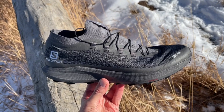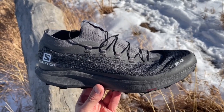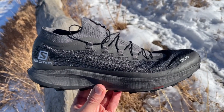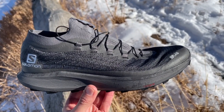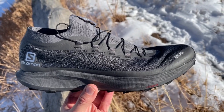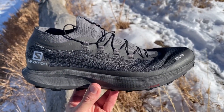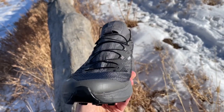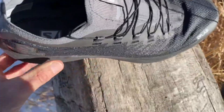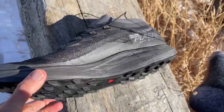This is Jeff Valliere at Road Trail Run giving some initial impressions on the new and upcoming Salomon Pulsar SG Soft Ground. I am crazy impressed with how light this shoe is — just a touch over 7 ounces in my US men's size 9.5. Typically a size 10, but the sample size here is a 9.5, and it actually fits me perfectly for this type of fast running, race-type technical trail shoe. I like having that more dialed-in feel. This upper is a Matrix upper and it is incredibly thin, super breathable, minimal, and the light weight is incredibly impressive.